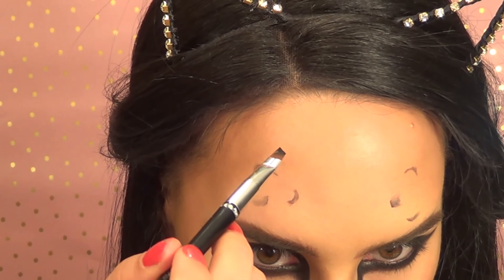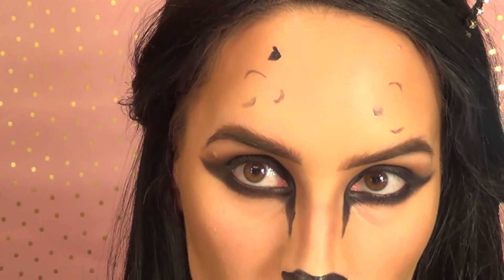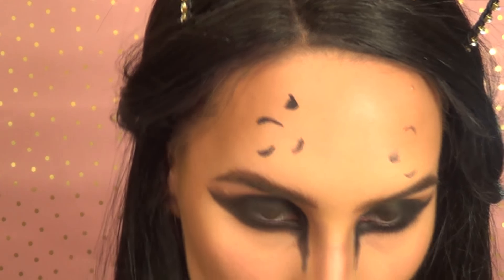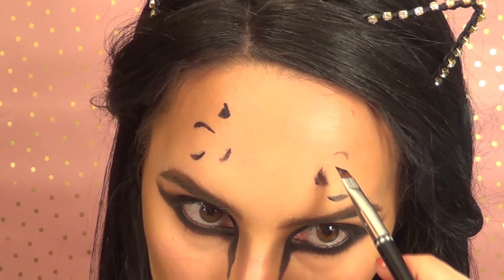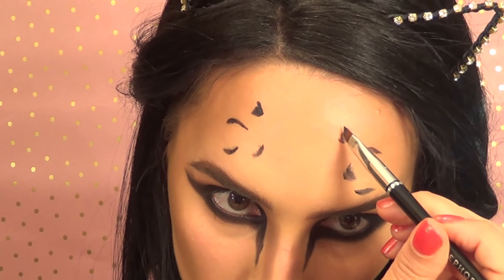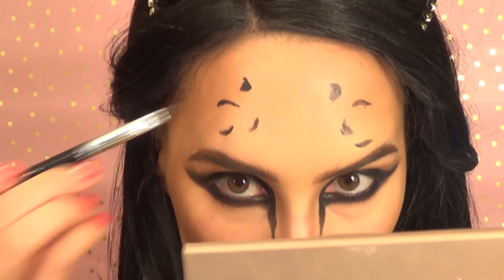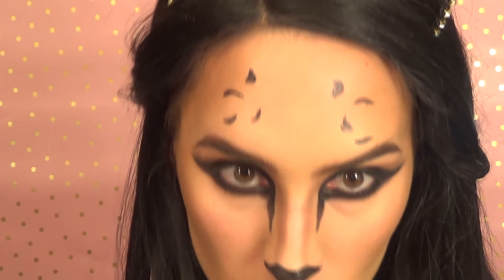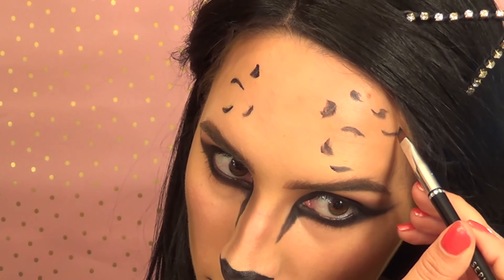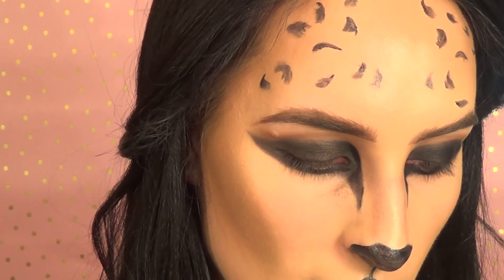I'll show you how I do the leopard print marks. I zoom in and do sort of a half moon shape — nothing special. I darken the ones I've already made and make more marks towards the hairline. Then I'm going to use the brown and gold shades to fill them in.